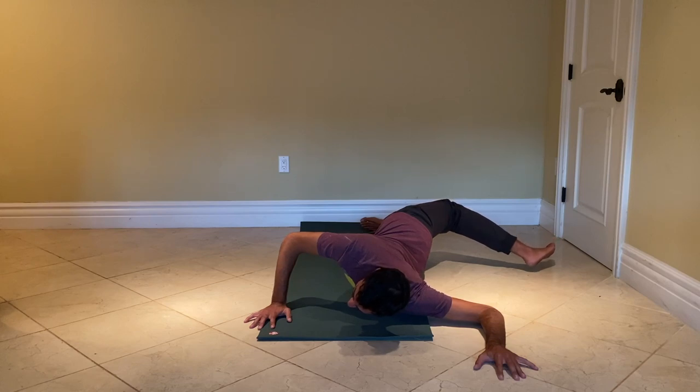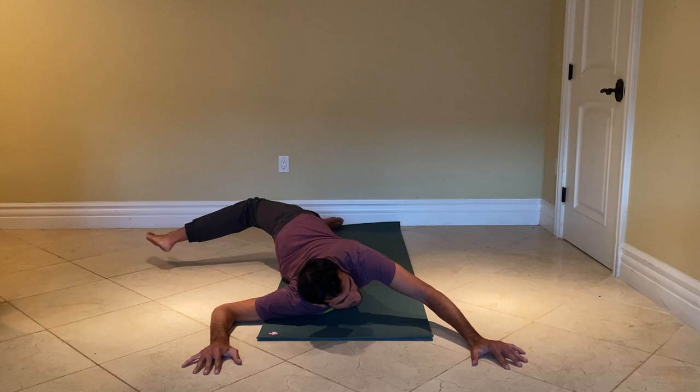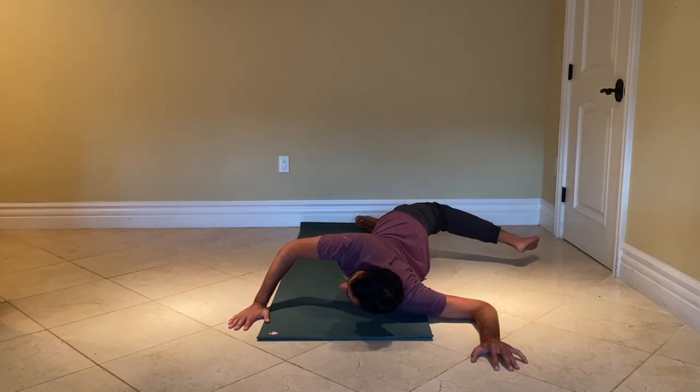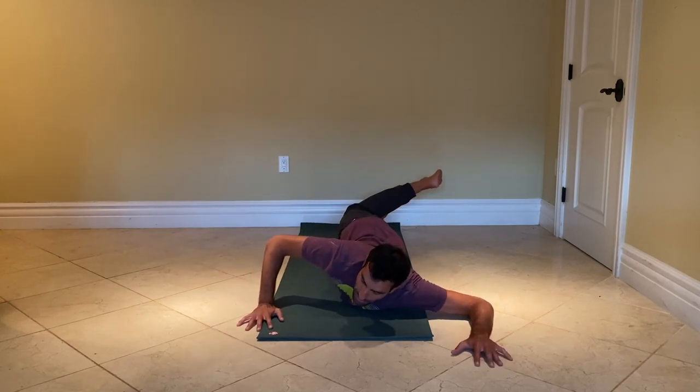Really planting that left elbow into the floor here, opening up the shoulder, external rotation. So you can play going back and forth in a more dynamic movement, and then you can get into more of your longer holds.